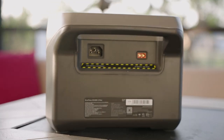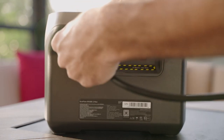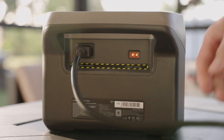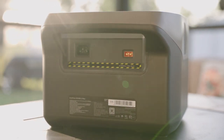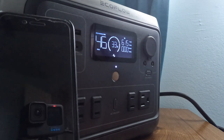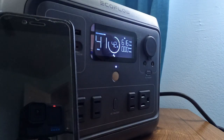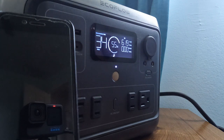Another thing I love about the EcoFlow River 2 Max is all the different ways I can charge it. The unit has a built-in power adapter so you just need to connect the provided AC power cable — no extra heavy and bulky power brick to carry around. Also, when charging using a standard AC outlet, this battery will charge at up to 660 watts, meaning it can charge from zero percent in just one hour. For comparison, all my other portable batteries that are similar in size take around three to five hours to fully charge.